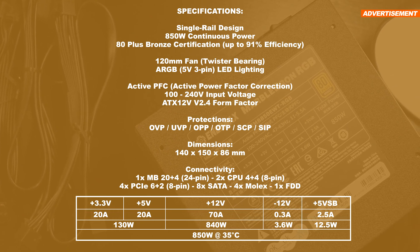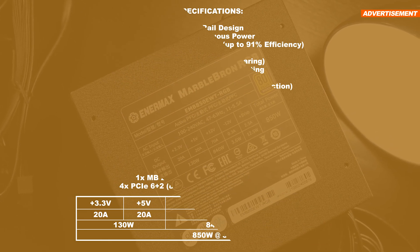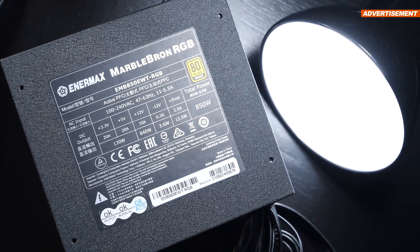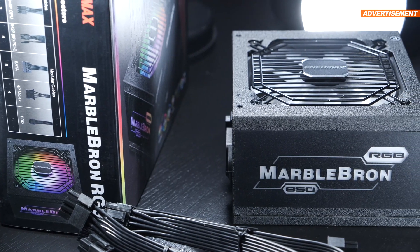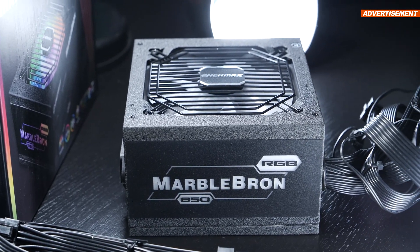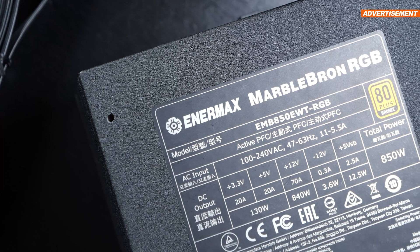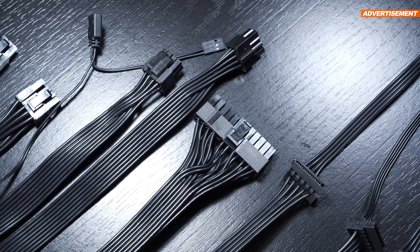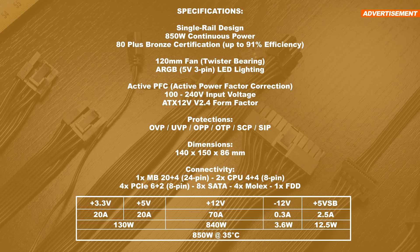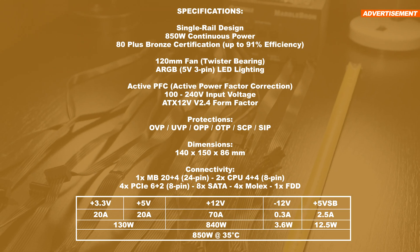Close to all relevant protection measures are on board here, the exception being OCP — over current protection — that's missing. That's not critical and doesn't immediately make the PSU fail a review, because there are quite a few single rail power supplies out there that don't come equipped with OCP. That's because OPP, the over power protection, takes care of it instead when there's just a single 12V rail to deal with. So no need to worry or panic. As far as power connectors are concerned, there's plenty of them: two 8-pin CPU power connectors, 4x PCIe 8-pin, 8x SATA, 4x Molex, and a single FDD.